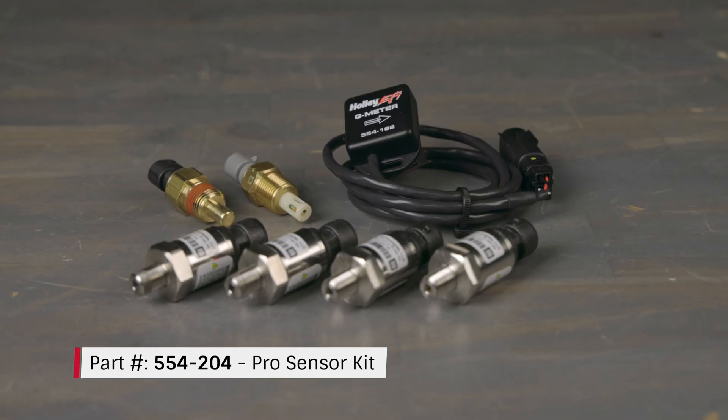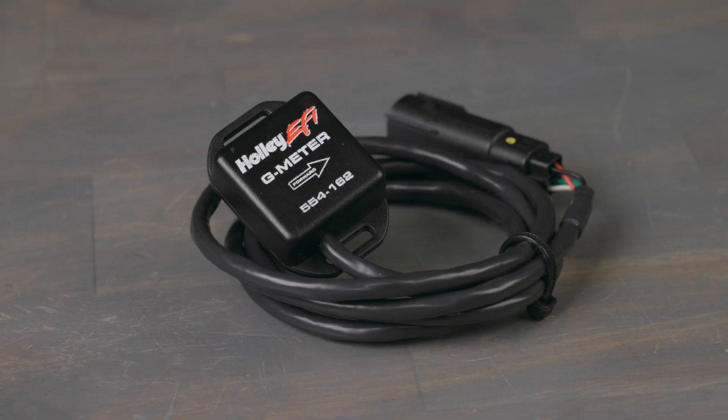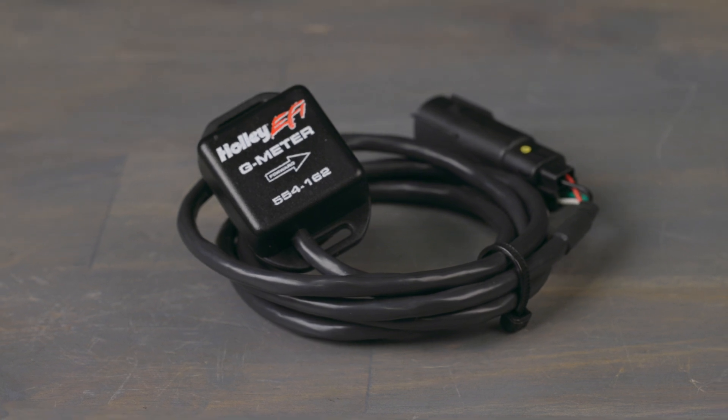For serious performance enthusiasts, we've got the track ready kit. This kit includes high-performance sensors to optimize your vehicle's performance. You'll get a 2-axis G-meter to track acceleration, deceleration, and cornering forces.